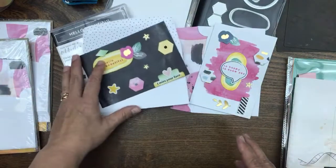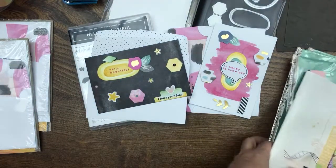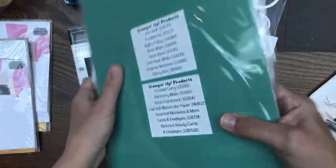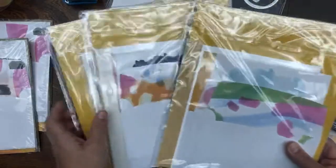We're going to be doing some stamping, some die cutting, and a whole bunch of stuff. Now keep in mind those of you who have the kit already — in part one during my introduction I showed you what comes in your kit and went through the whole kit.